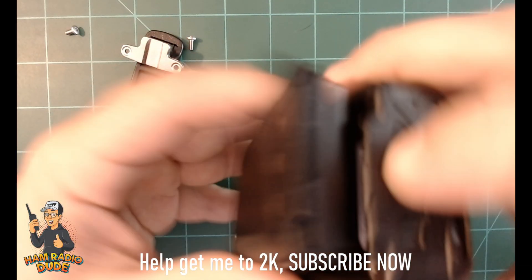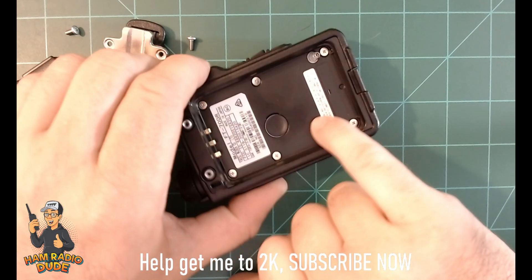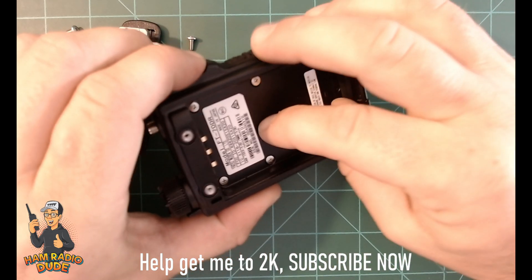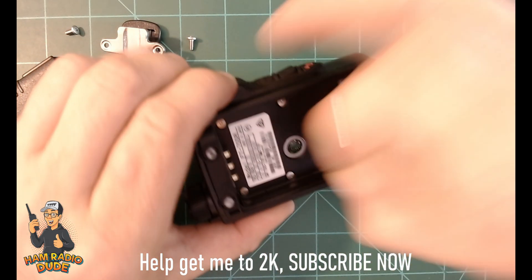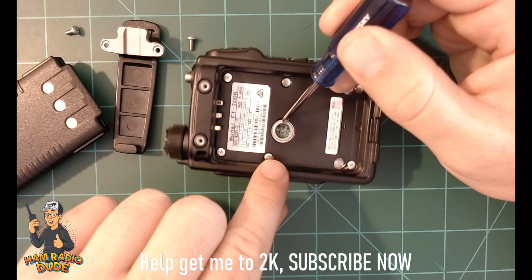Go ahead and take the battery off, and then there's this little rubber stopper right here. Just go ahead and pop that rubber stopper off. If you can't get it with your fingers, you could use a screwdriver to kind of pry in there and pop it out.